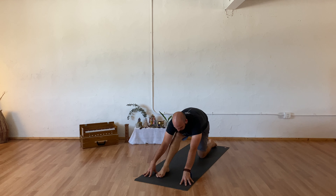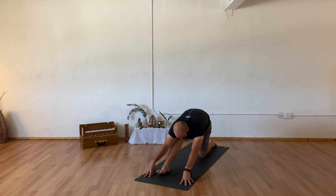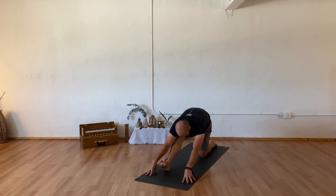Exhaling straight into your front leg. Inhale to bend back to your low lunge, exhaling to straighten. One more time — inhale to bend, exhaling to straighten. Inhale bending into your knee, exhaling here, letting your chest begin to lift. Hands to blocks or your right knee, lowering down.